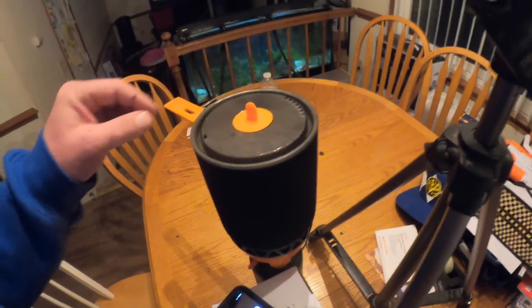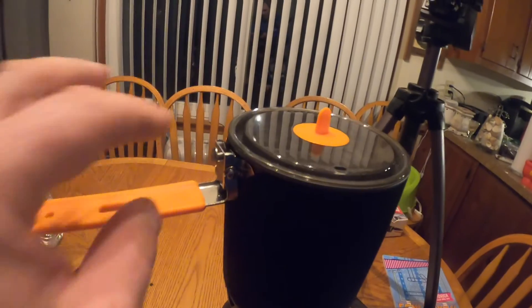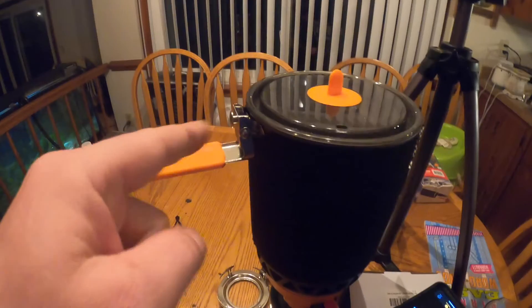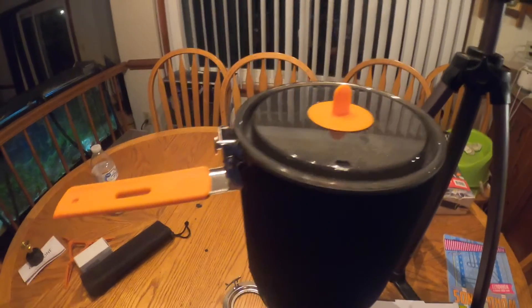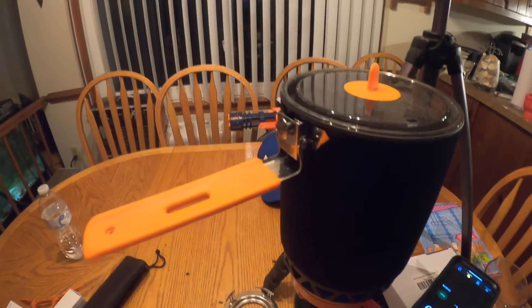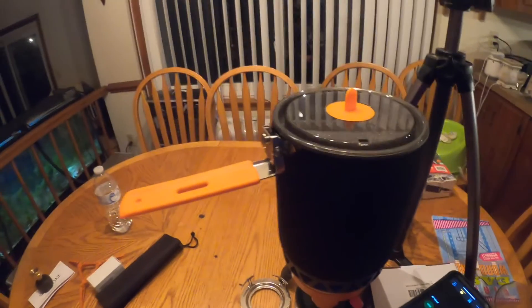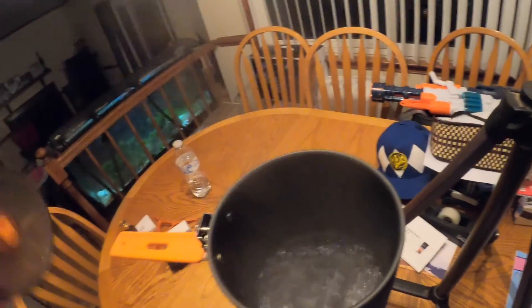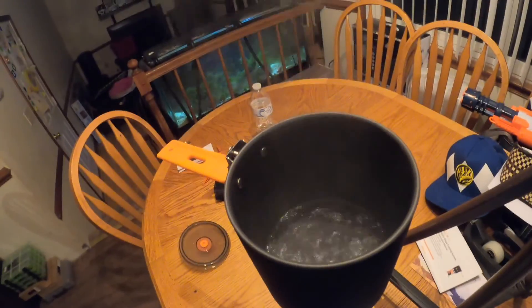The lid sits on nice and it's vented. One thing I will say — the handle is well made, but be careful with the button the way the handle flips up. Don't torque on it. But a minute and 24 seconds to a boil — that's impressive.